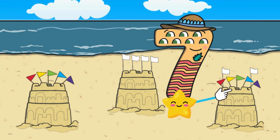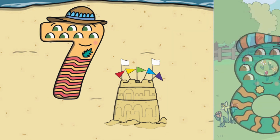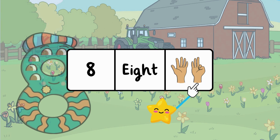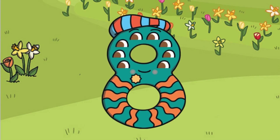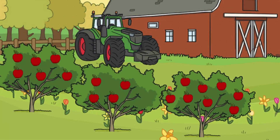Good job — this sand castle has seven flags! After seven comes the number eight. Here is the number eight, the word 'eight,' and eight fingers. Let's meet number eight — number eight wants to visit the farm. The road is shaped just like the number eight. Let's follow along and make an eight in the air with our fingers. At the farm, number eight spots apple trees. Can you find the apple tree that has eight apples?